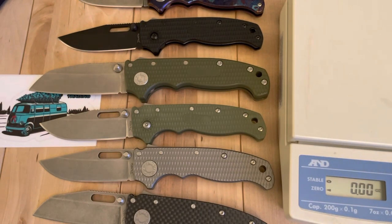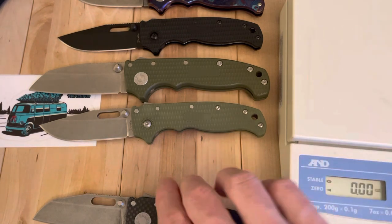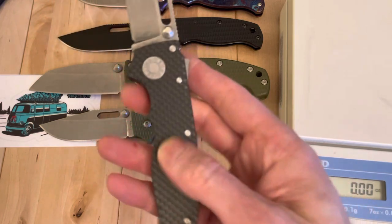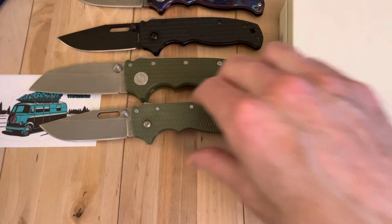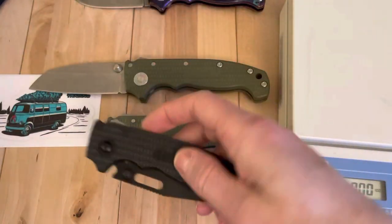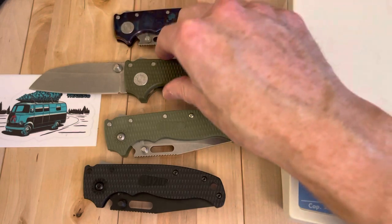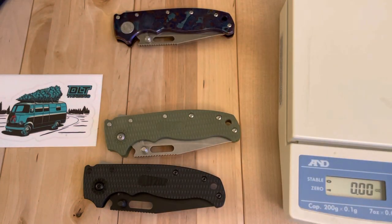Nice job DLT — nothing crazy here, but just nice to see some options out there for the consumer. What I've found in getting into these Demcos is there's just a group of people that love either carbon fiber or titanium or OD green or black on black or Timascus. As you start to see all these preferences and opinions, you see how the manufacturers look to deliver something that appeals broadly first and then start expanding out into variants that appeal to more niche categories for certain people.